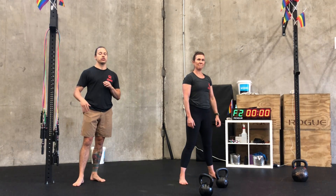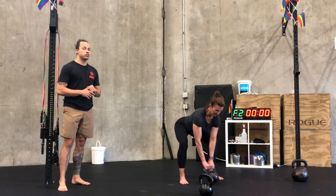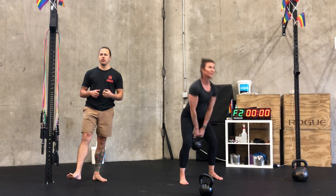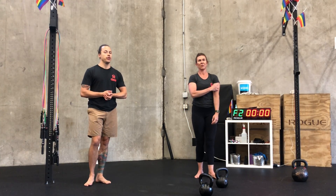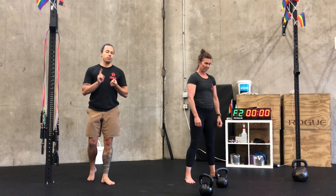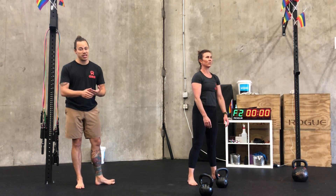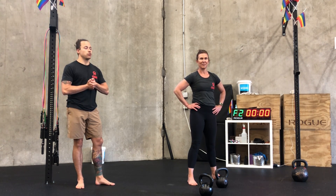Then we're getting into our final portion: an EMOM — every minute on the minute for 12 total minutes of two-handed swings. You're going to aim for 10 to 15 reps; quality is going to be the deciding factor on how many reps you go with. If you prefer single arm or double bell swings, you can go with that. If you don't have kettlebells to swing, a couple options would be any full body strength or ballistic movement — hinge jumps, squat jumps, burpees, man makers, human makers, or eight-count bodybuilders, which is another really great one.